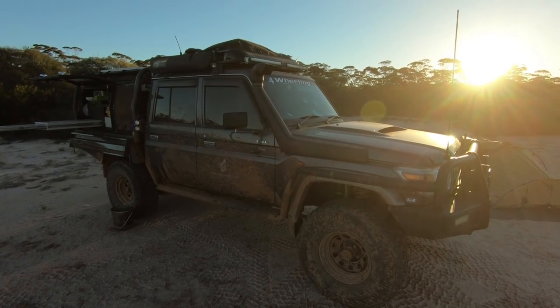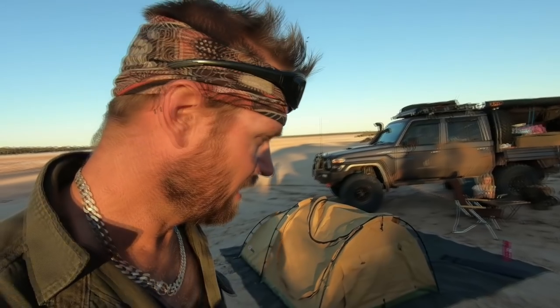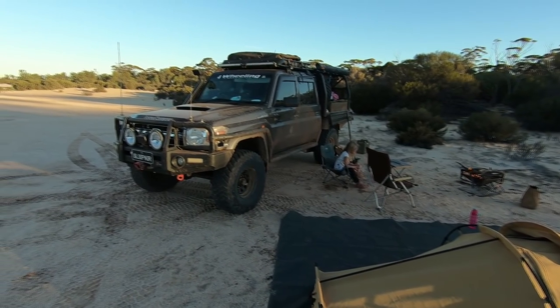We're essentially on the beach area. One thing to be aware of - you never want to drive out on a salt lake because you will get stuck one day. This is our camp. Say hi Sienna! So in this video you will see the gear we use, how we camp, and tips and advice. Stay tuned.